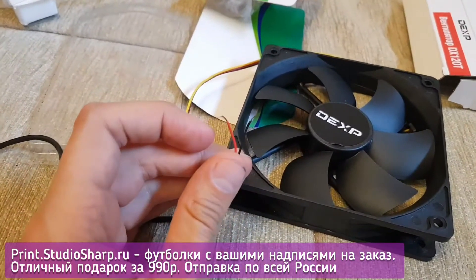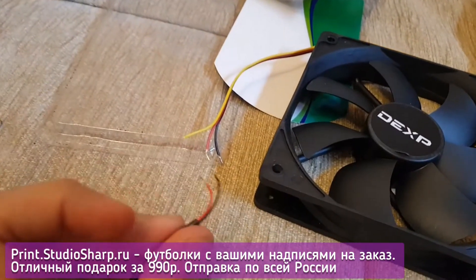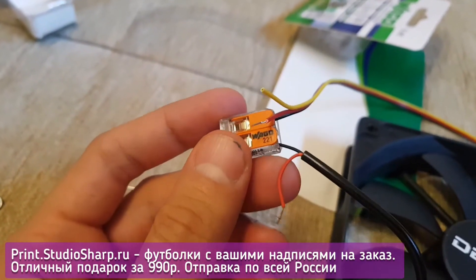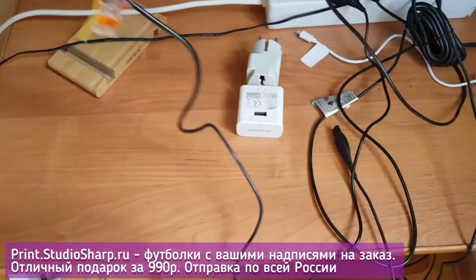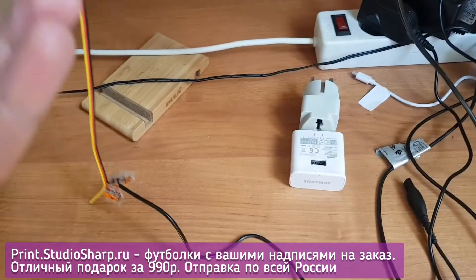To operate our cooler, we need to connect it to the power supply unit. Connect the black wire to the black one, and the red one to the red one. Stick two black wires into one terminal, same with the red wires. The yellow wire is the ground — we don't need it here. Connect the wires using wire connectors; it's more convenient than using electrical tape.